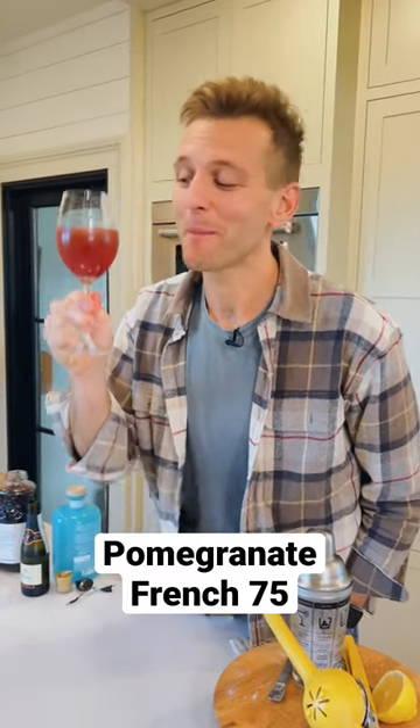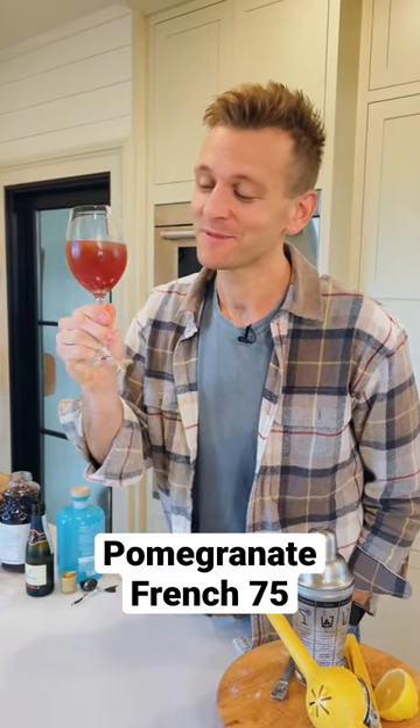Thanksgiving is even better with a pomegranate French 75. Pretty simple and pretty delicious. Let's make one.